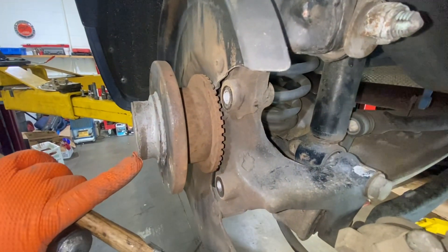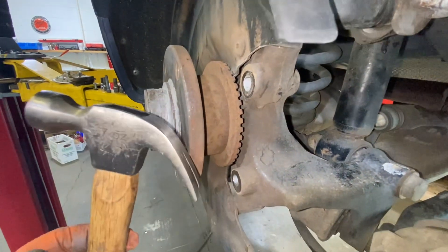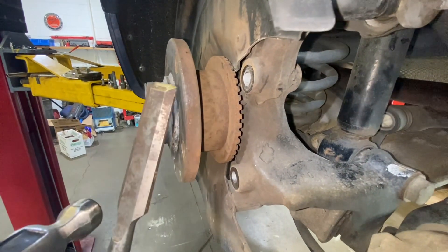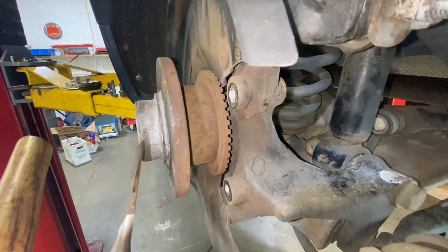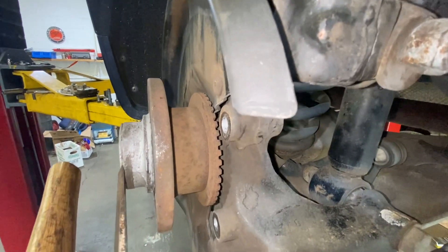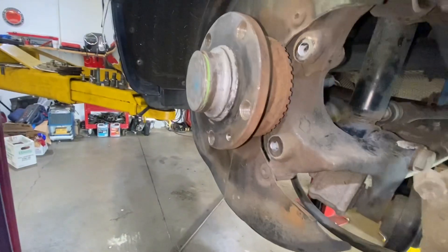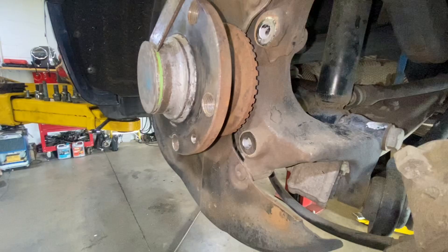To remove the cap — this cap right here — I'm gonna use a hammer and a chisel. This chisel right here, and you're gonna try to hit it right there to see the wheel bearing nut. Just take the time to do it. Be careful. Try not to damage the cap.